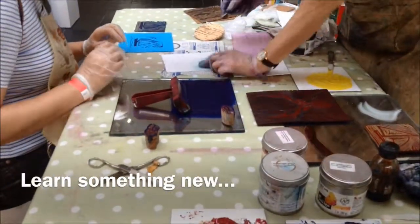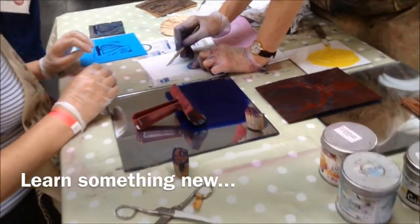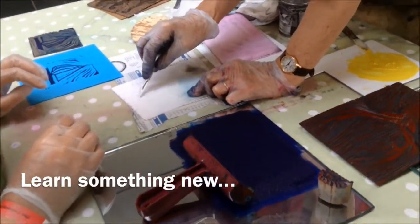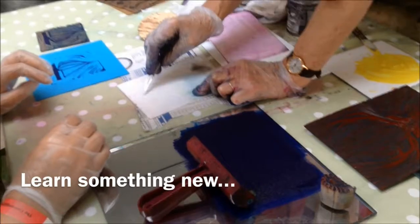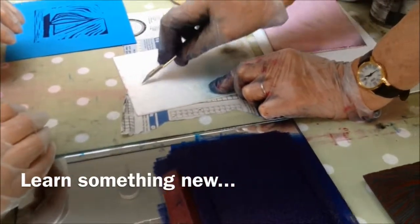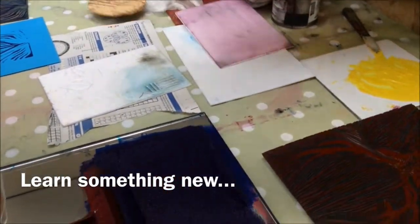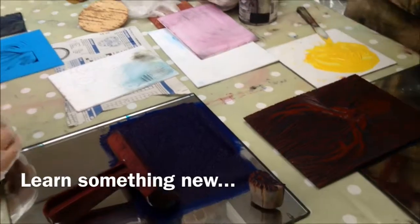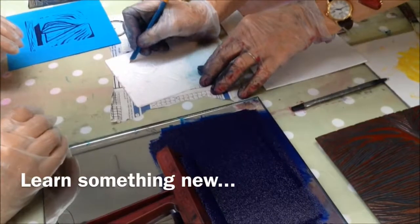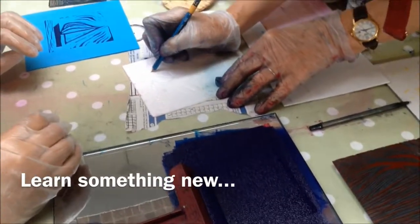This is very easy. You can draw with a knife, you can use the tip of the blade, just pressing. Yes, you can draw with a pencil. I'm going to show you a broader line. Scalpel.